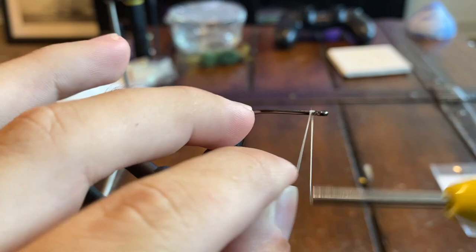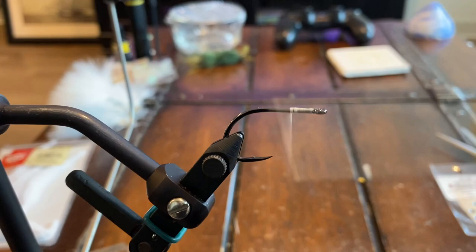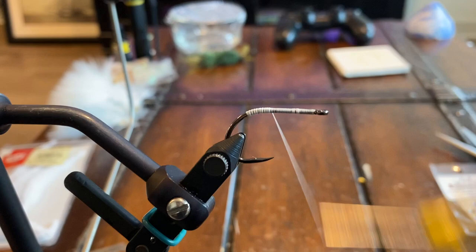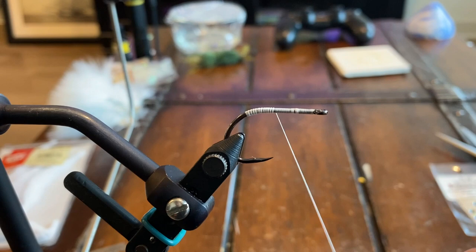For this dragon tail fly it's going to be really simple. We're going to start with white thread and the hook we're using is the short shank Gamakatsu SL12S in a 1/0. I haven't had labels on them for a very long time, so I'm not exactly sure, but I'm pretty sure it's a 1/0 SL12S. Any short shank and wide gap hook is going to be great for this fly.